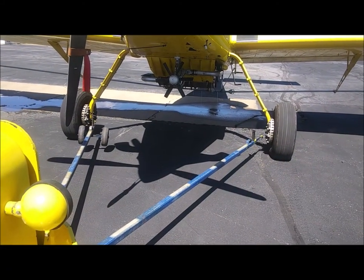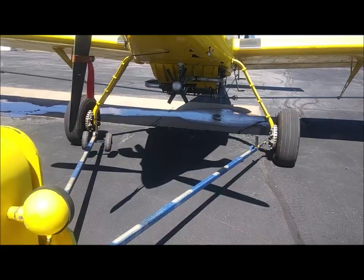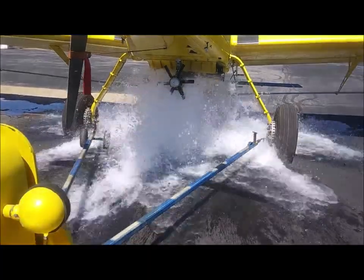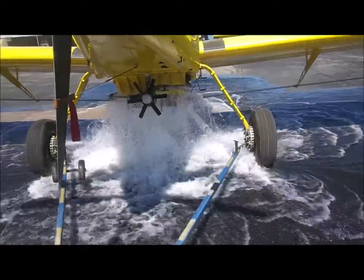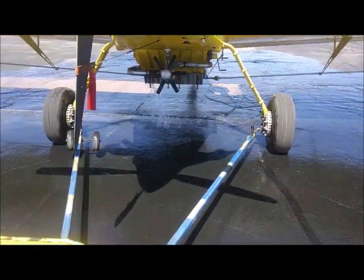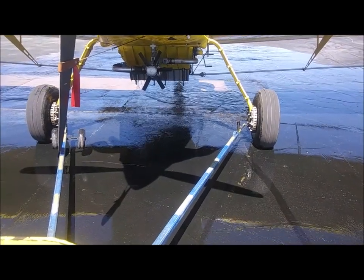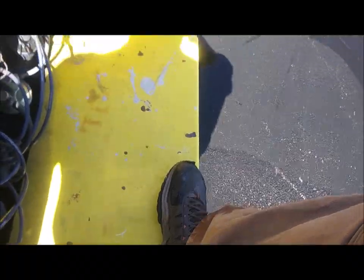Watch this. Three, two, one. Hit it. Got my shoes all wet. Pretty impressive, huh? Hope you enjoyed that.